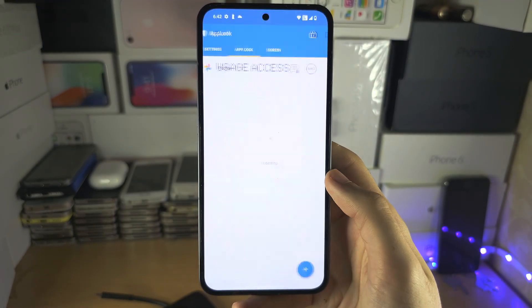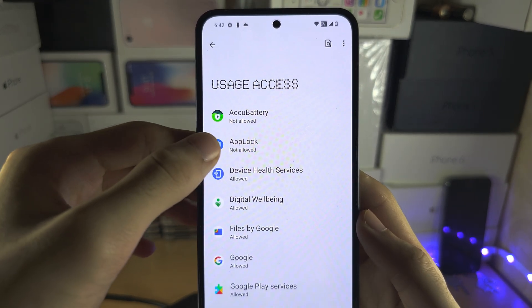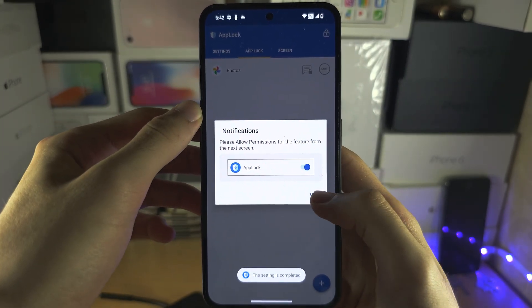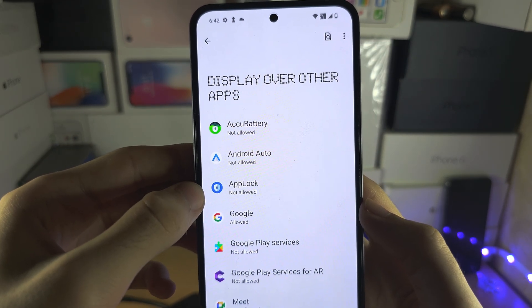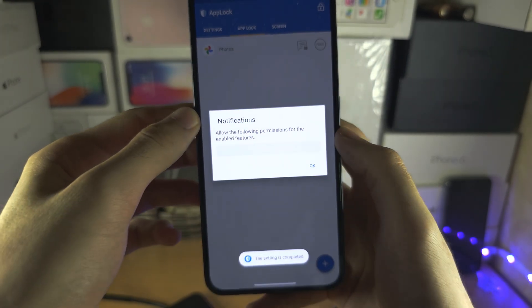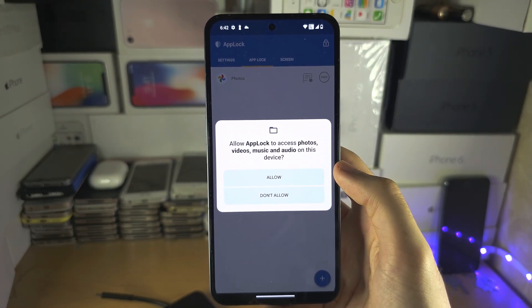Now tap on OK. Under Usage Access, select AppLock and permit the Usage Access. Tap on OK again. You'll see AppLock or something similar — tap on it and enable Display over Apps.